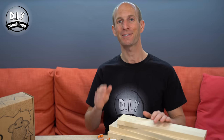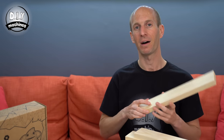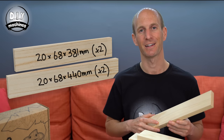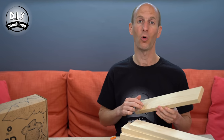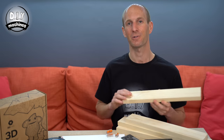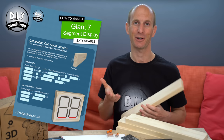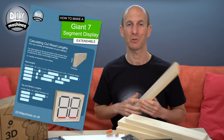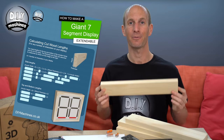You're also going to need some wood to make up the frame which goes around the outside of your display. I've used some common pine for mine and these are the measurements for a display frame for two characters. If you want to make yours for more or less characters, or if the wood you can get is of a different thickness, I've created a cheat sheet which you can download from my website doimachines.co.uk which will help you figure out the correct lengths to cut for the frame.